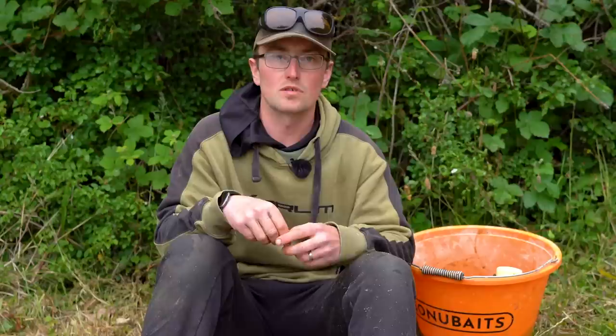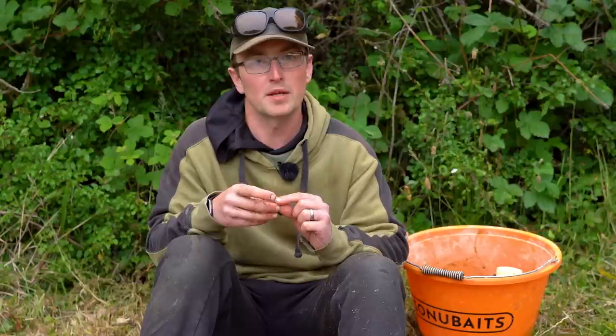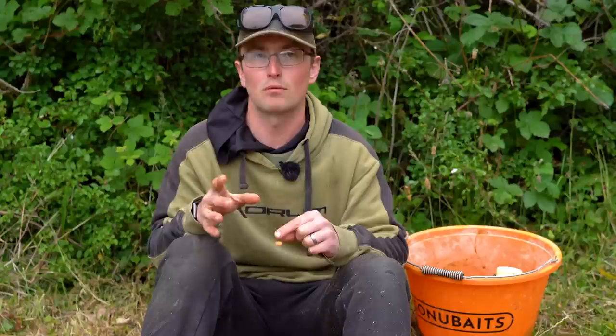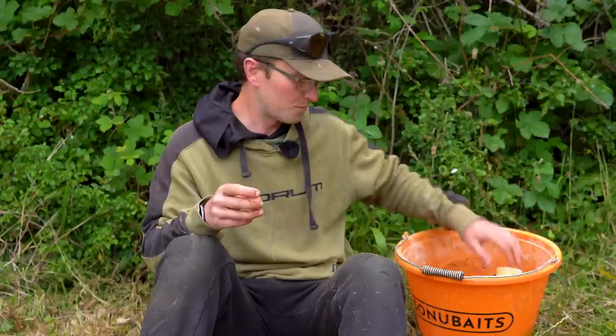As you saw when I prepped the swim, I raked it and put five spombs in of a mixture of the bait. I had a few fish early on and was getting plenty of liners, so I thought they're probably going to clear me out. What I'll do is put another exploratory two spombs in after two or three fish, or if the liners stop and I feel like the fish have moved off, just top back up with another two or three spombs and hopefully they'll move back in. I've been recasting every sort of half hour, which just keeps running the groundbait through the feeder.